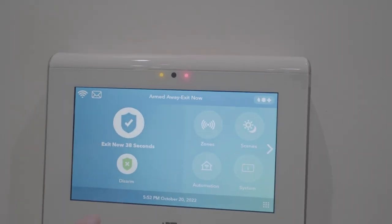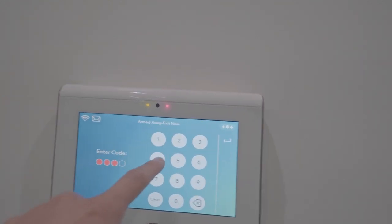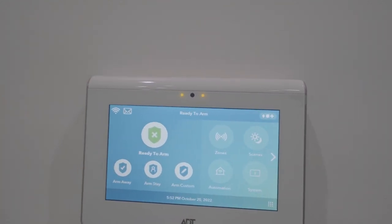So we're going to go ahead and disarm this. It's going to ask us for a code again — sample code 1-2-3-4 — and that's going to disarm the alarm.